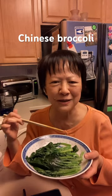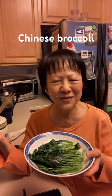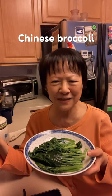Look at it, it's very shiny. Unlike the restaurant, they pour some oil over it — at home we don't need to do that. I hope you give it a try and let me know. Thank you for watching. Bye now.